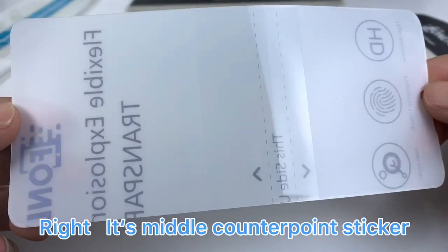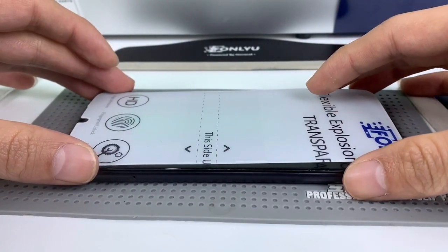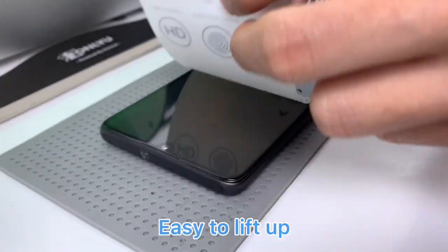We call it the middle counterpoint sticker. It is easy to counterpoint, and easy to lift up.